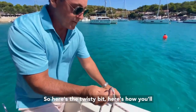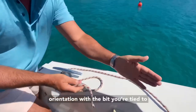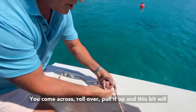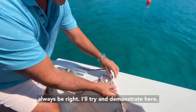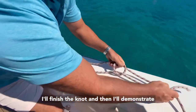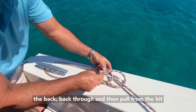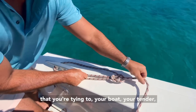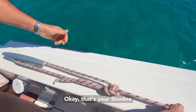Here's the twisty bit. Here's how you'll get it right every time: if you maintain orientation with the bit we're tied to, we come across, roll over, pull it up, and this bit will always be right. The knot then comes round the back, back through, and then pull from the bit that you're tying to - your boat, your tender, whatever it is - and it locks up. That's your bowline.